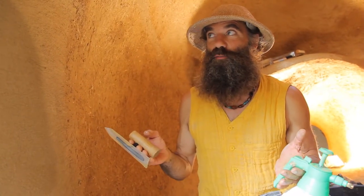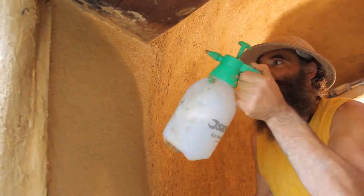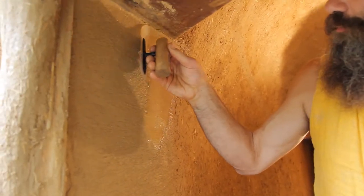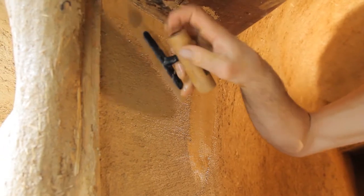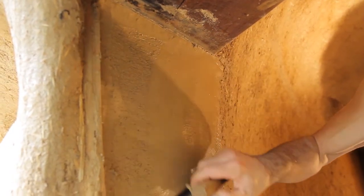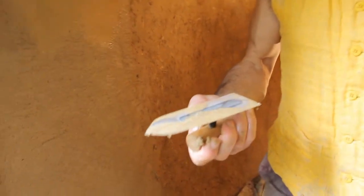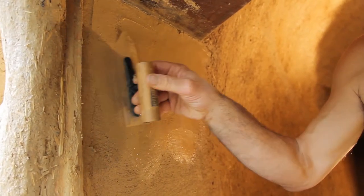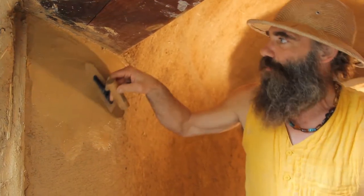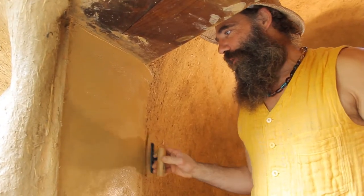The final touch is to make it shiny. We're going to spray this water and soap together to make it wet again. Then we can start from the top, moving the edges. The soap is here to help get the clay out of the wall, so that after a while we've got this little cream. And this cream is going to come back to the wall with this little movement from the fingers — like skiing on the wall. So after a while, this wall is going to be shiny.